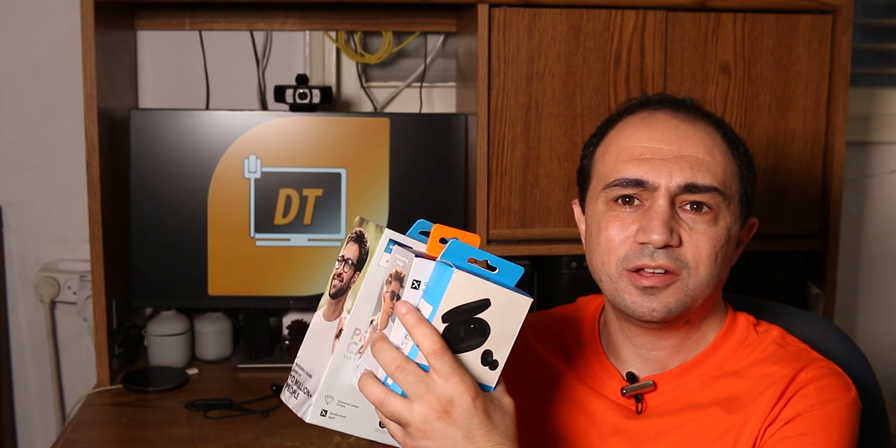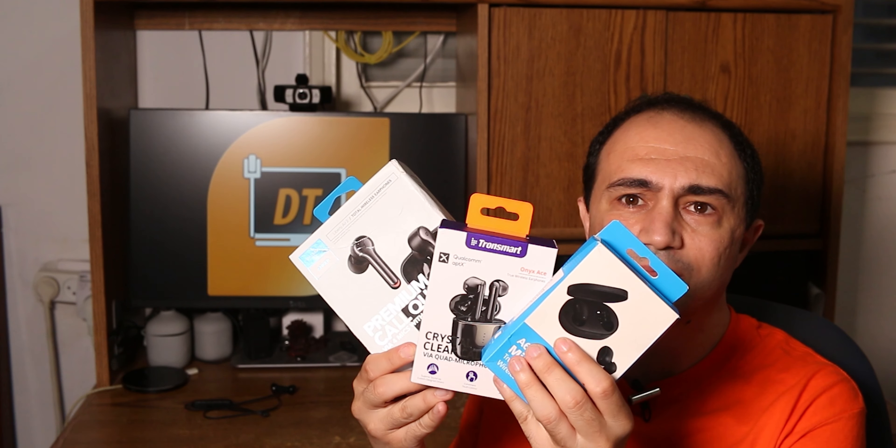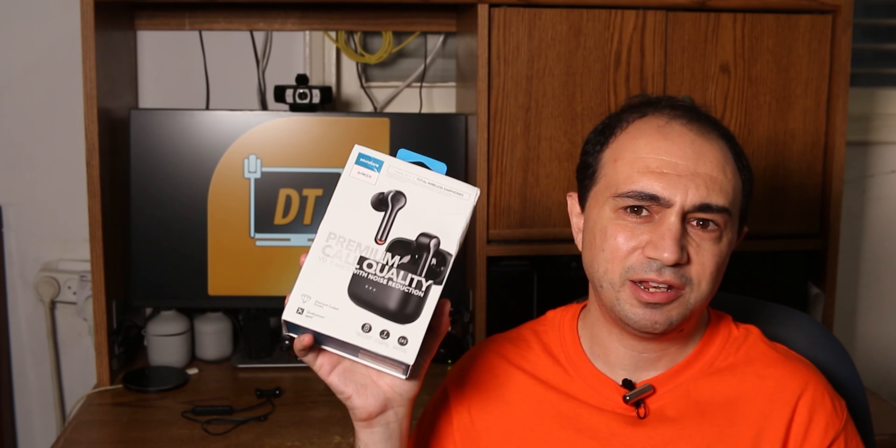Hey guys, it's Dima from DemosTech. I wanted to get rid of my headphones, and today we're actually checking these three. This video started quite a long time ago. I got annoyed by my old cheap headphones and I really wanted something true wireless. The first pair that came to mind is a pair that my friend bought, the Anker Soundcore Liberty 2. I really wanted them - they look awesome, he told me pretty good things about them, so I decided that's a good thing to go with.